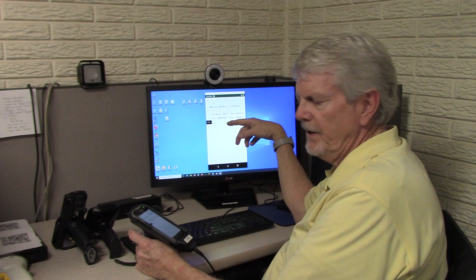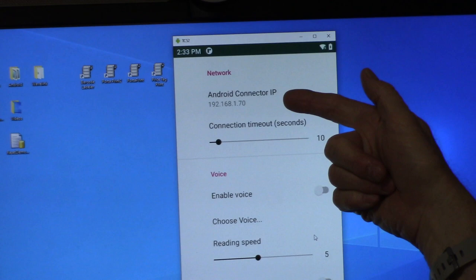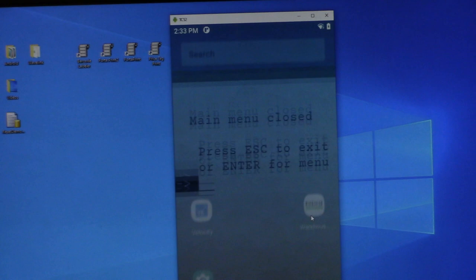When you're at this screen, you can long press, and it'll bring up a menu where you can go into Settings. You'll notice there's an Android Connector IP in our new version. You can tap on that and enter manually the IP address of your RF server, then click OK. It will memorize it, and from then on, whenever you go into this application, it should be able to hit it right away.